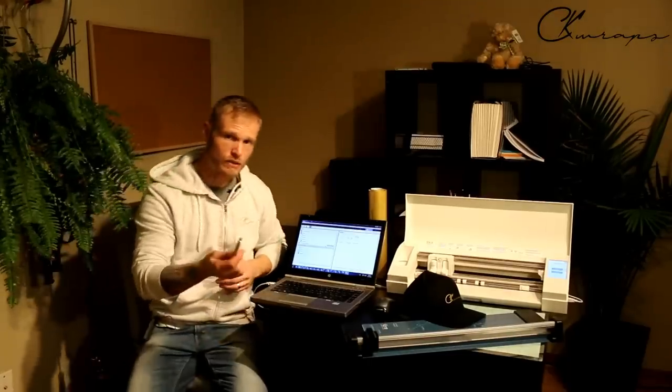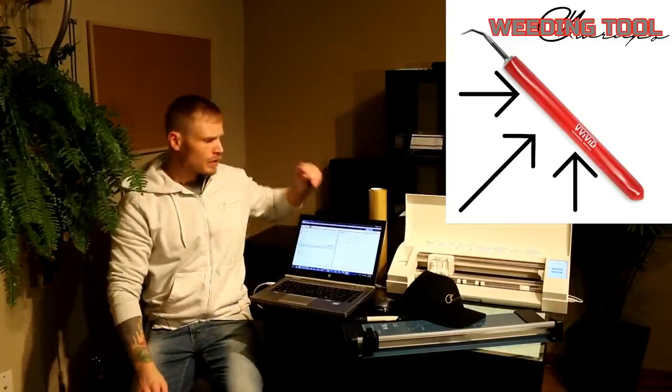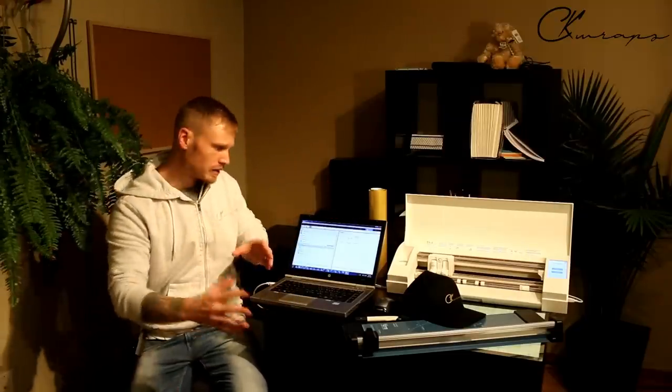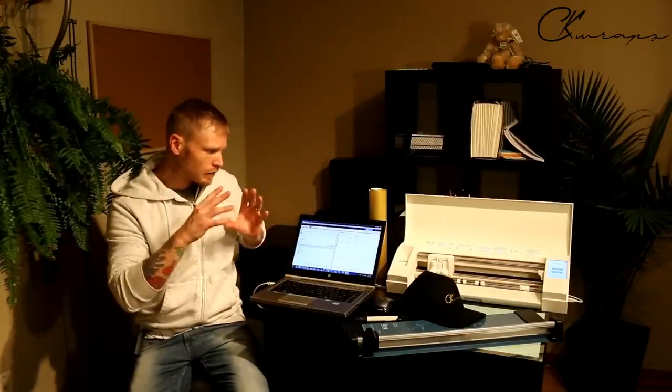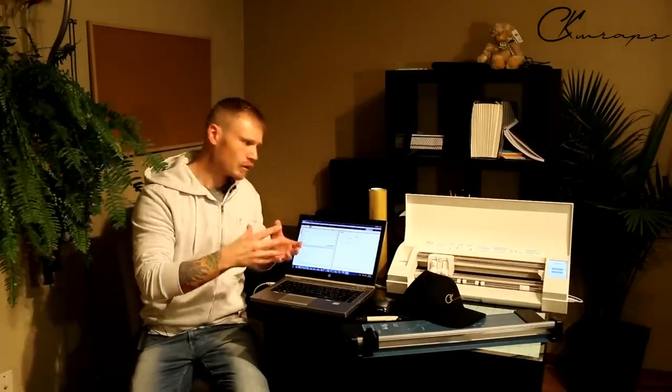Very basic stuff. You can get weeding tools — some plotters do come with them, this one didn't. What we're going to do now is I'm going to bring you to my computer and show you how to trace out this logo.